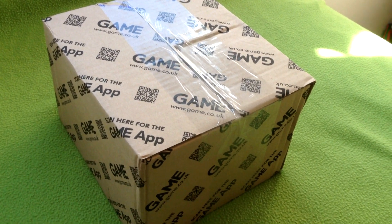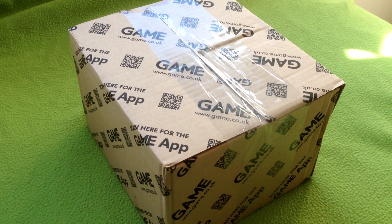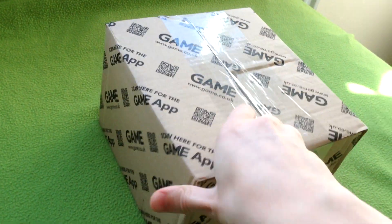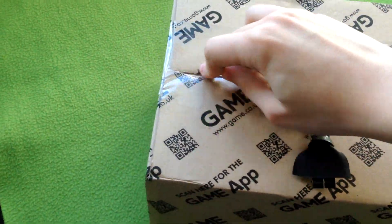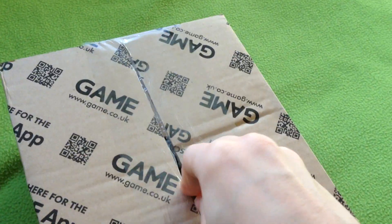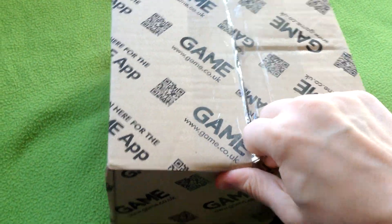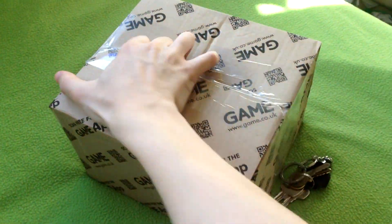Ladies and gentlemen, welcome back to Helium Bandicoots, my name is Ethan — look what the cat dragged in! Get it, because it's a dog. Package from Game, 25th today, let's open it. As I say, it's very difficult doing this with one hand — probably should have pre-cut the tape.